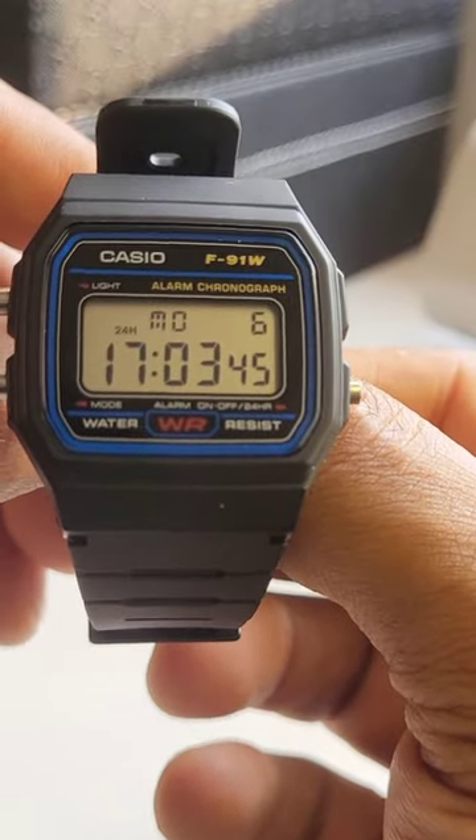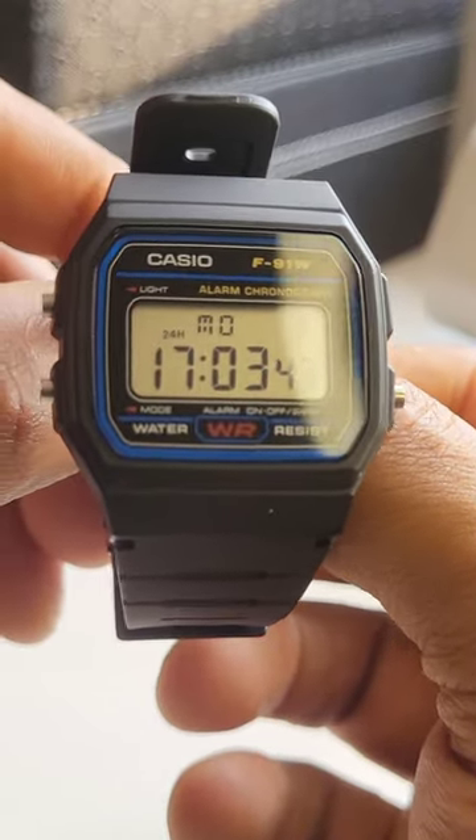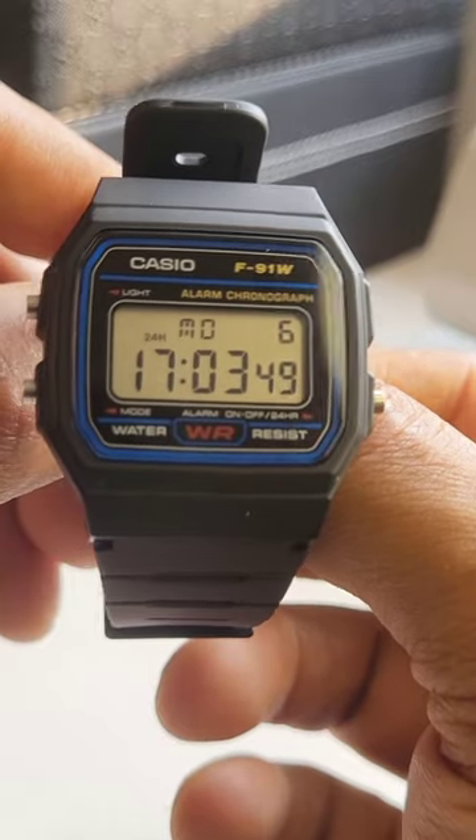Three Casio watches like the F91W that you need to have in your collection. Let's go.